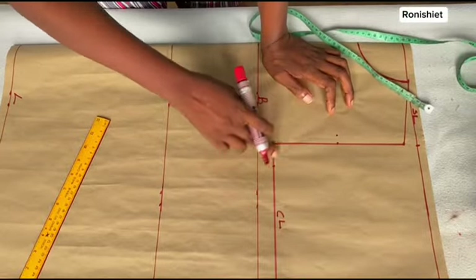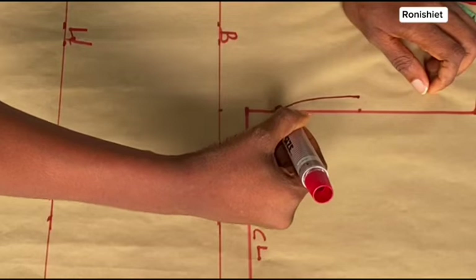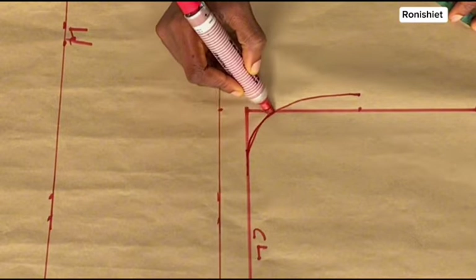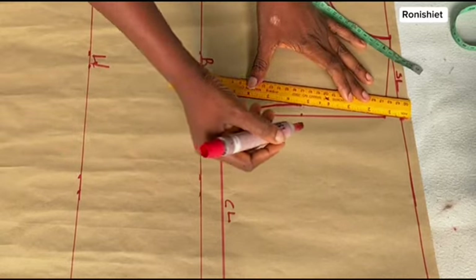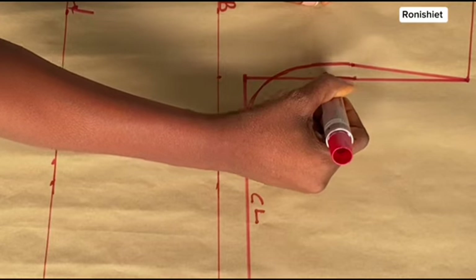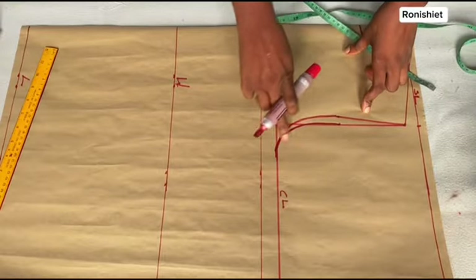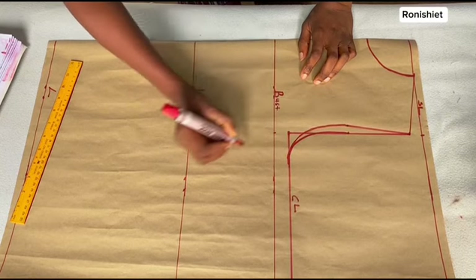Coming to the chest line, I'm going to mark 1.5 inches. If you have a curve ruler, place it there and draw the curve; if you don't have one, use freehand. Make sure the line is sitting on these dots — this 1.5-inch dot on the chest line. Use a pencil first so you can clean up any mistakes. Draw a line from the shoulder back to that dot. From the other dots, draw a little curve down to the 1.5-inch mark — it should always finish there. This forms the back armhole curve, while the first one we drew is the front armhole curve.